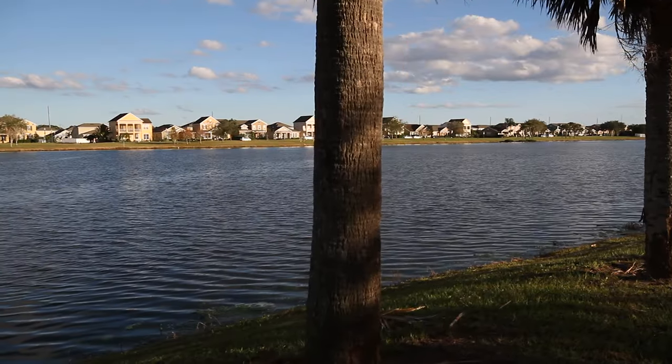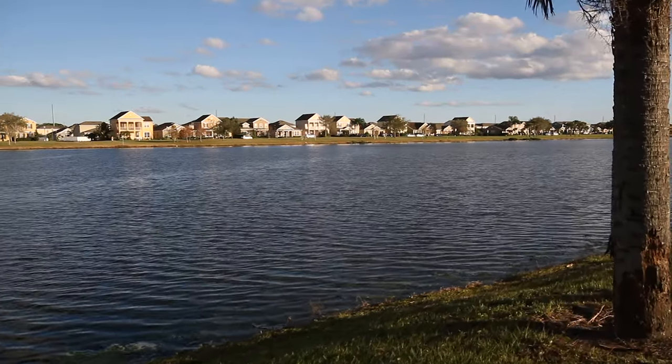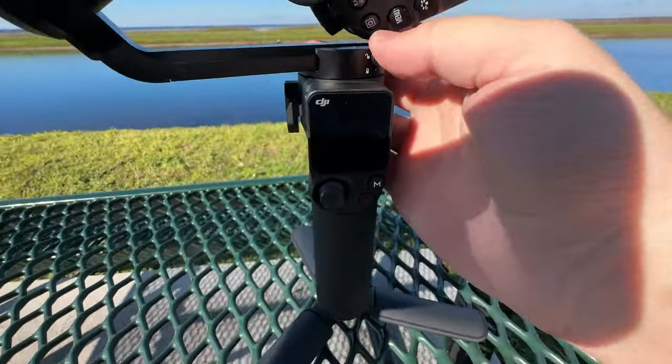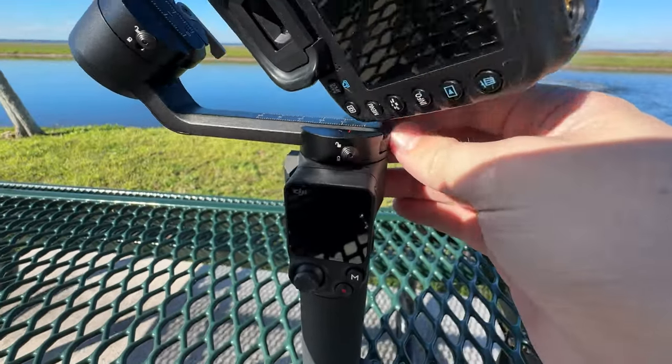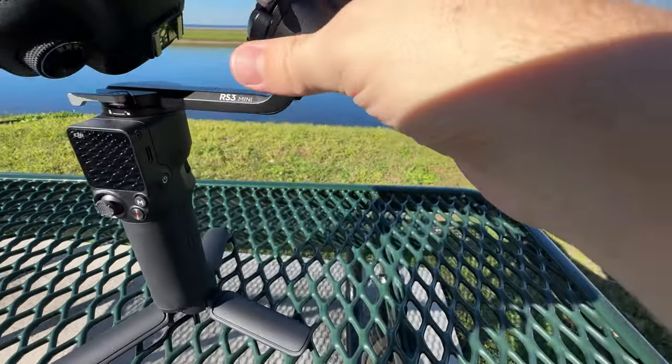The RS3 Mini has an internal battery that charges up over USB-C. It takes about 2.5 hours to fully charge and can last up to 10 hours. For almost all use cases, that will be plenty. I took it out in nature using my bike, and in between shots it was simple enough to turn it off, lock the motors in place, and just throw the whole assembly into my backpack. It's really handy for single-shooter, on-the-go work.